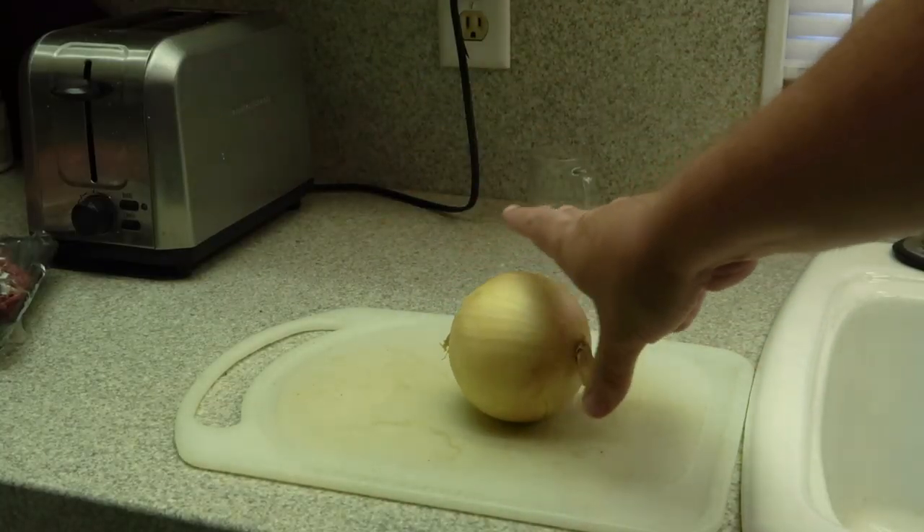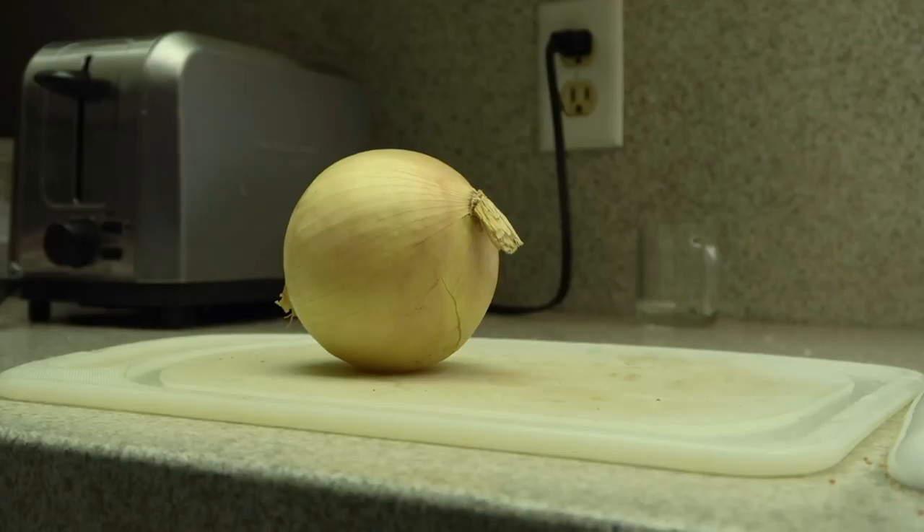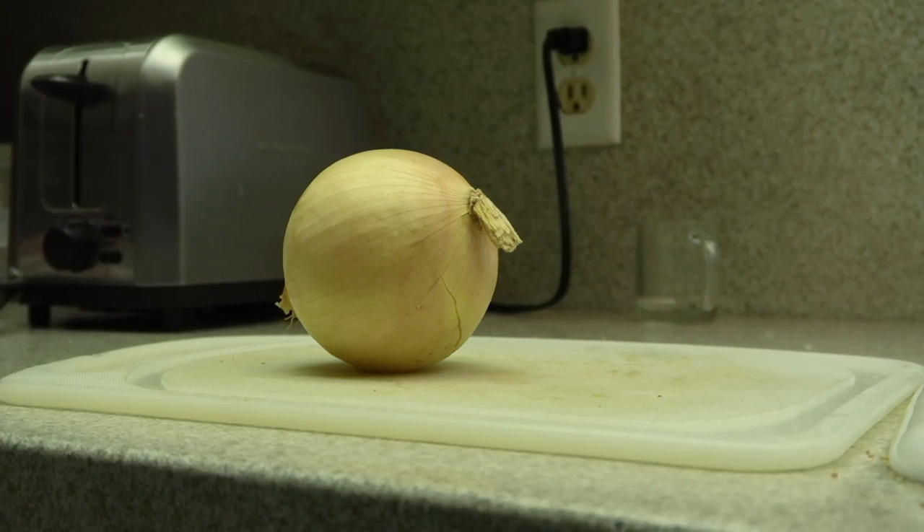First things first, it's time to chop some onions. If you don't know how to chop an onion, you might be an idiot. I'll show you in a couple quick steps how to perfectly dice.